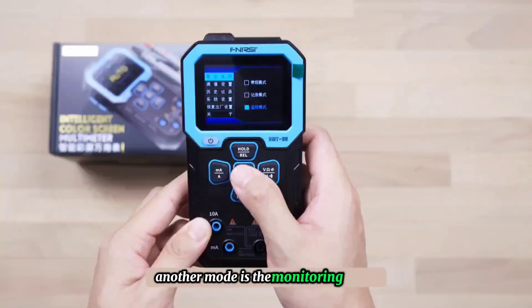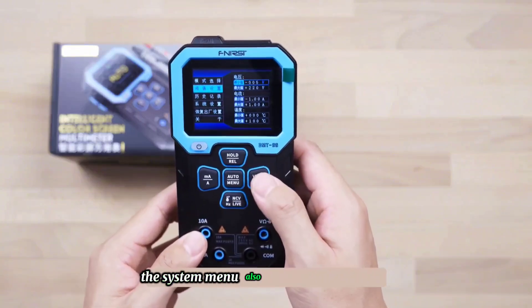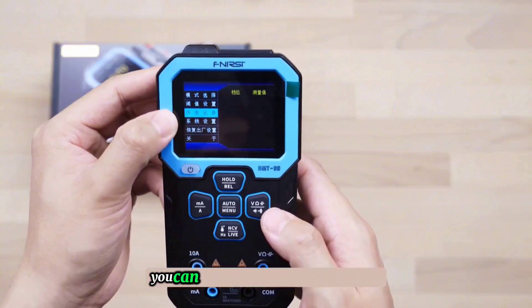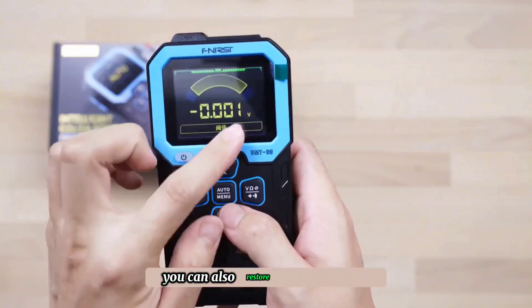Another mode is the monitoring mode, which needs to be used with the second menu item — preset setting. The system menu also has historical records, making it convenient to view previous measurement results. In system settings, you can switch from theme 1 to theme 2, which changes the color to yellow and increases the font size. You can also restore factory settings.